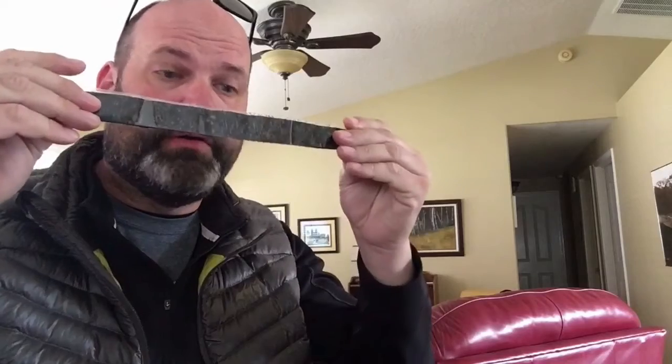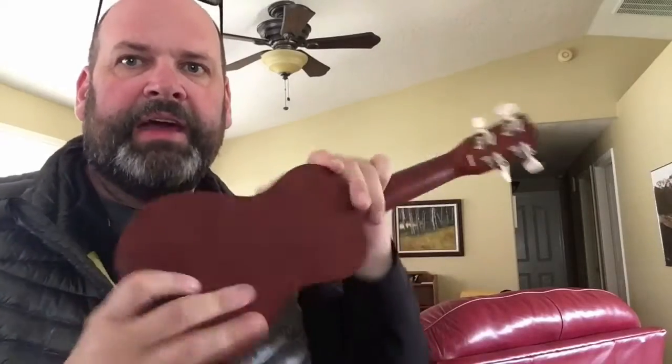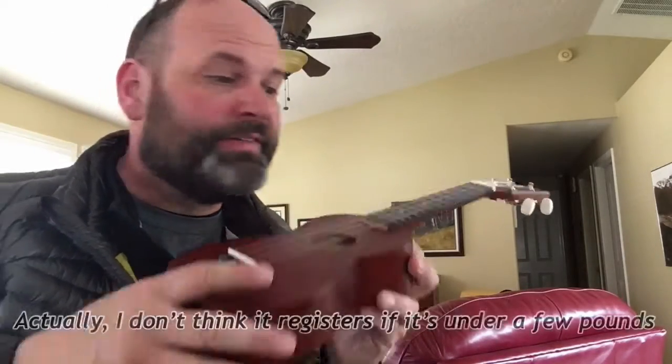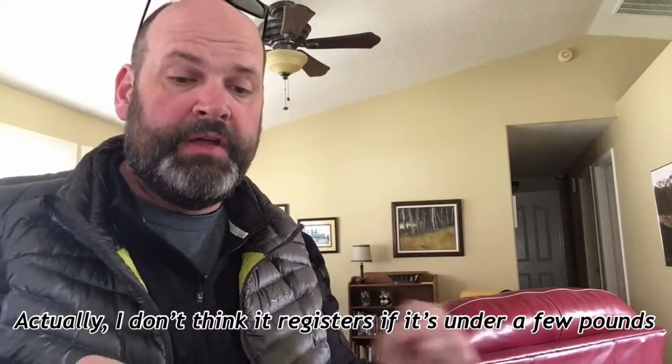The big secret here is velcro — get the good stuff. I think this holds at least 10 pounds. I put the ukulele on my scale in the garage and it didn't even register, so I'm assuming it's less than one pound.